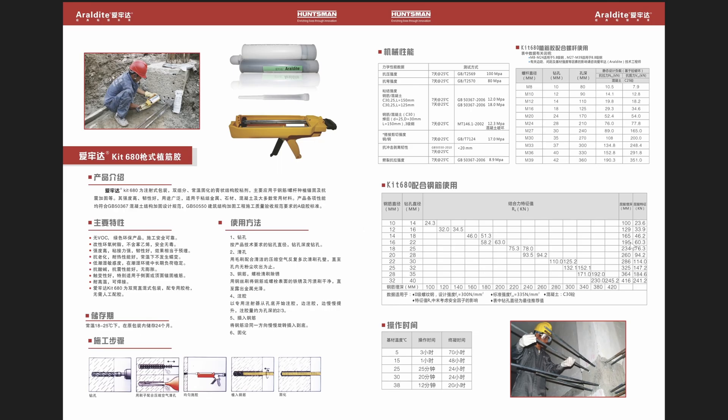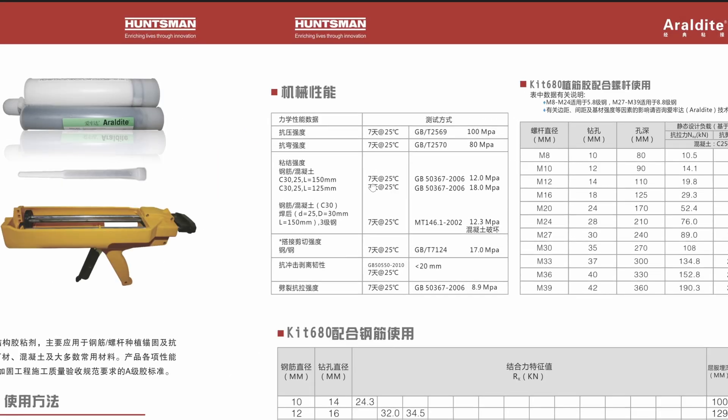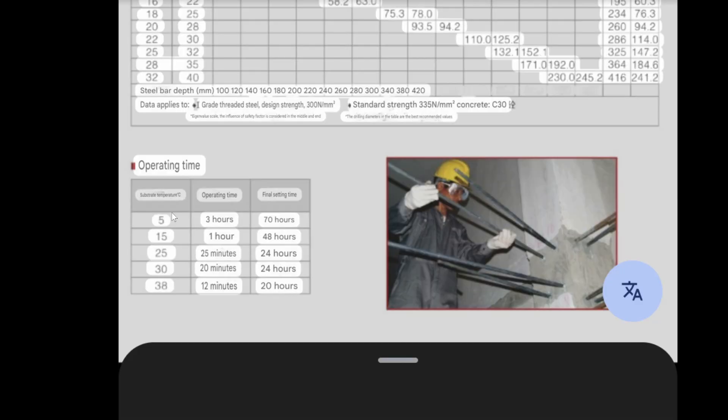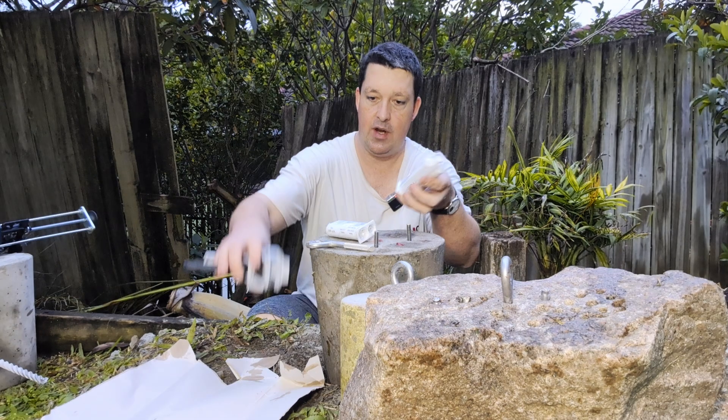So I did ask them for their data sheets. They sent some test reports, obviously all in Chinese, but looking at the data tables, it's not exactly rocket science. I just translated a few sections of the data sheet — tensile strength, shear resistance. There's the translation for the rebar, operating time, and the mechanical properties. So assuming this is all true, that's pretty standard for your anchoring epoxies.